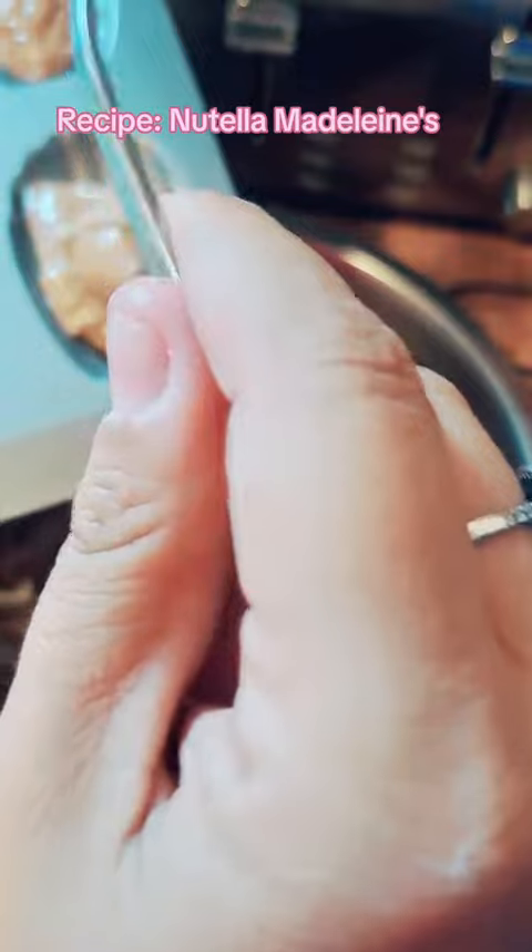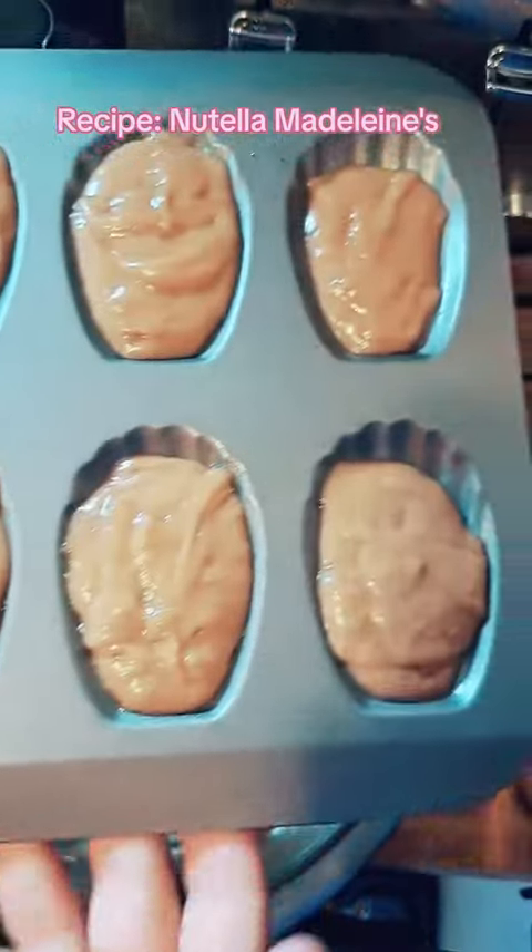This recipe makes about 20 cookies. 375 in the oven for 10 minutes.